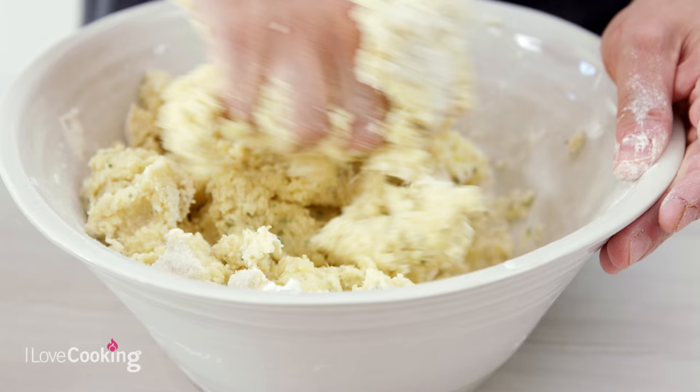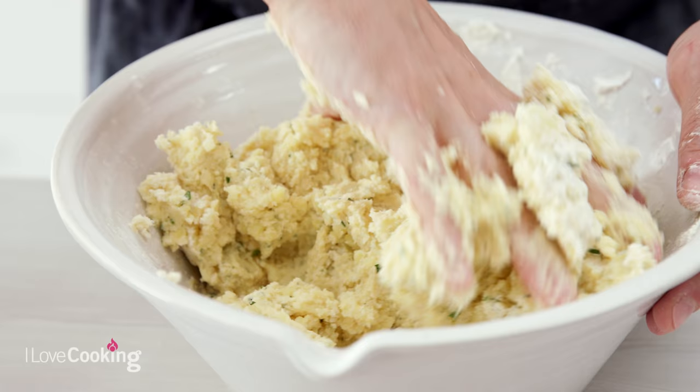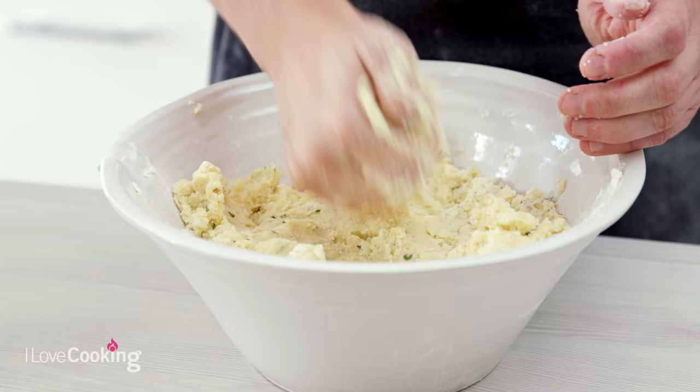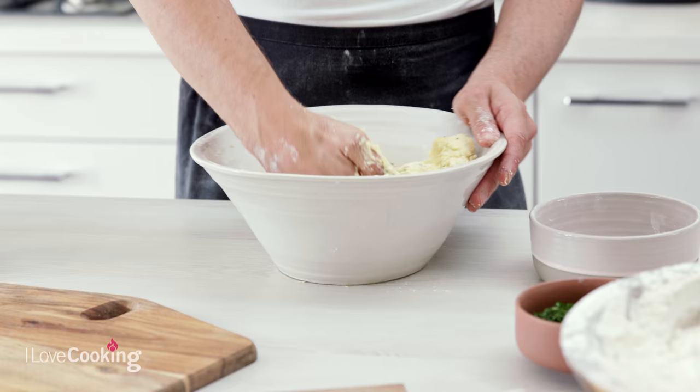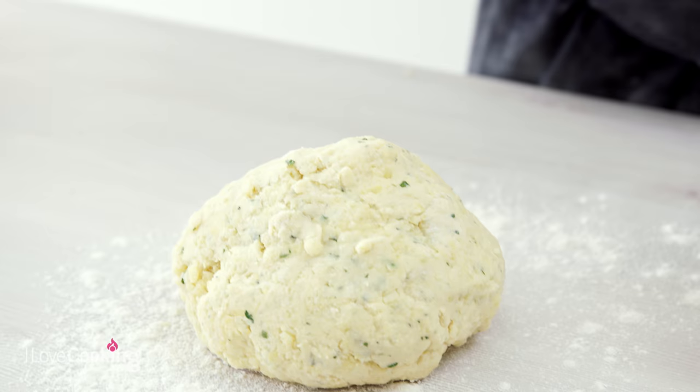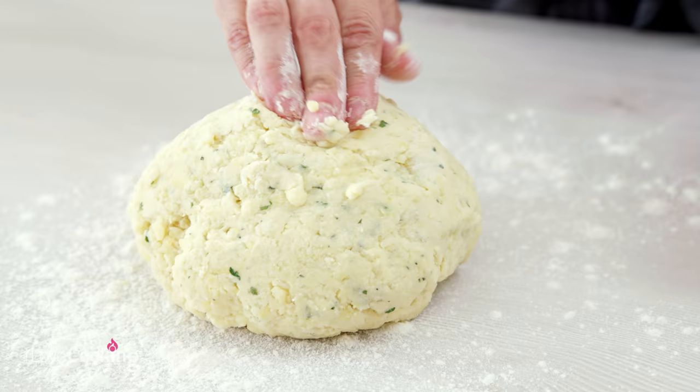At the beginning we squeeze the ingredients together, but as soon as possible we knead by compacting it. Already at this stage I can see it's all coming together nicely — it's wonderful. Then what we do is simply punch it into one ball of dough. Once it's all together, that's all you want.